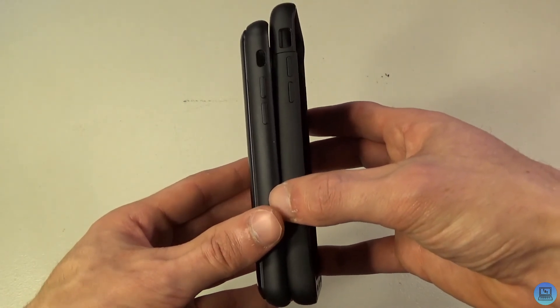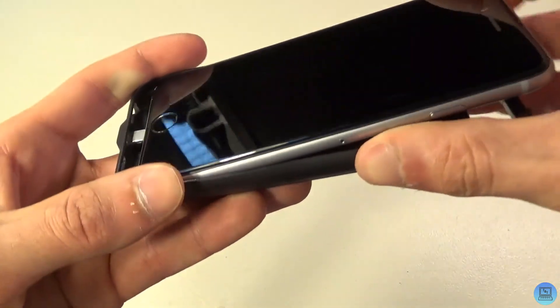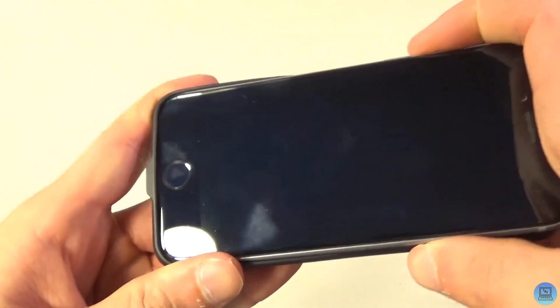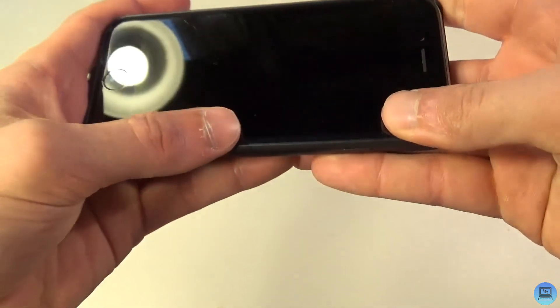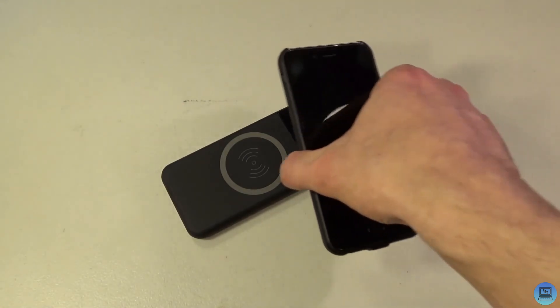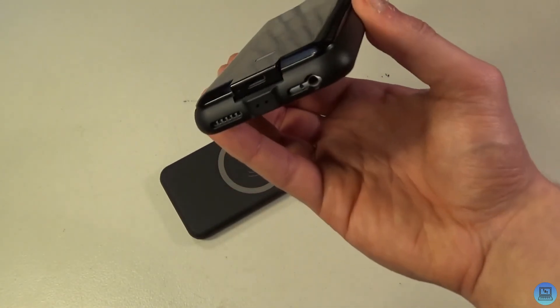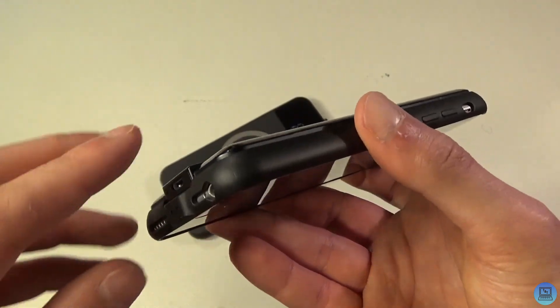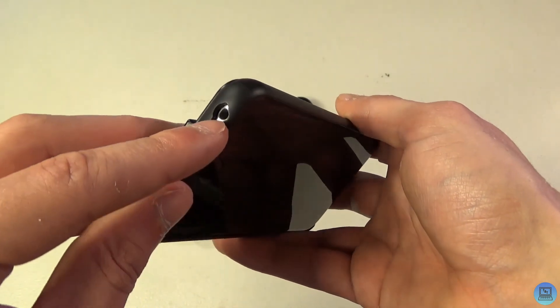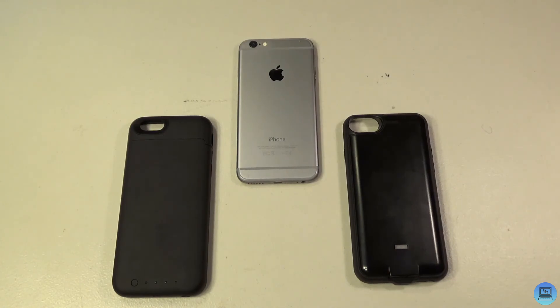To put the phone in the New Vending case, slide it into the bottom at a slight angle, push it in, then pop the phone down — and it's in. This case wirelessly charges: I put the phone down on my Hokanui battery bank and it starts charging right away. It also charges through Lightning. You don't need an adapter for the headphone jack because it's right there, and there's no added height to the phone.